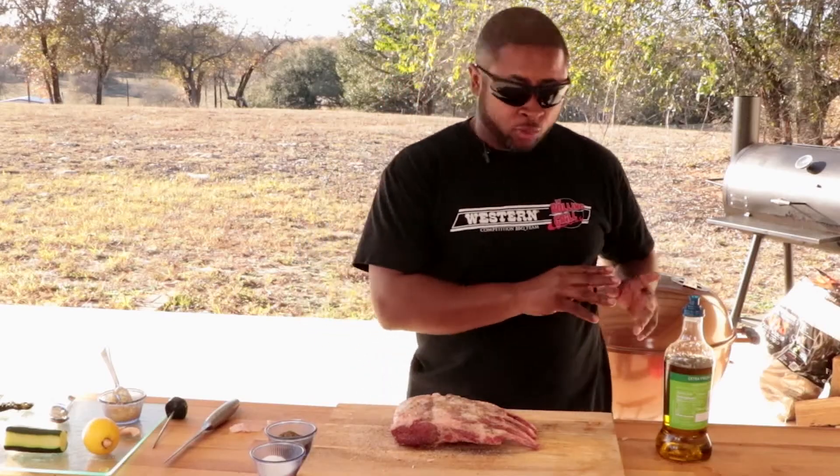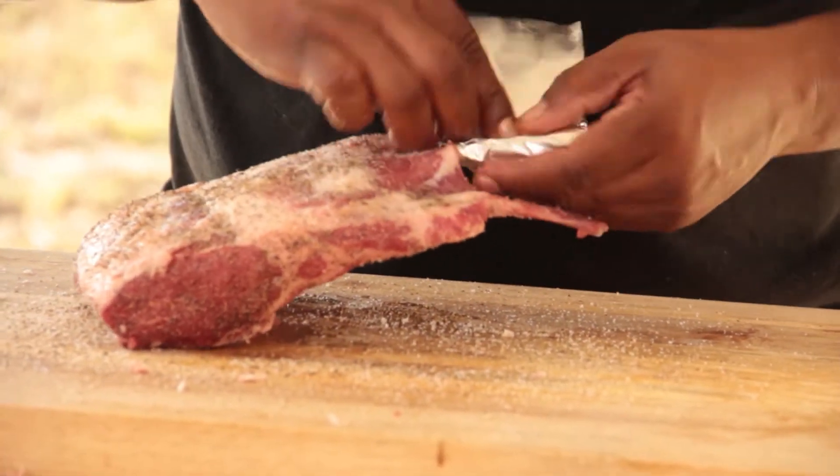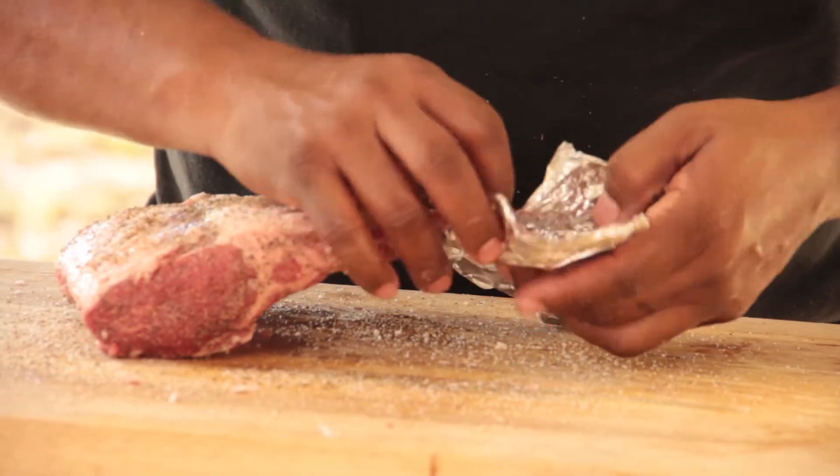Now before we put it on the grill, we're going to wrap the bones. If you put it on the grill, you don't want the bones to get too black. People eat with their eyes — you want some beautiful presentation. Alright, we're ready to go to the grill.